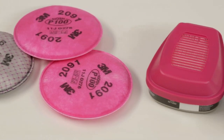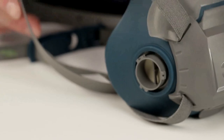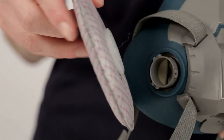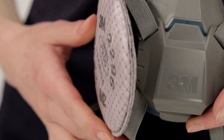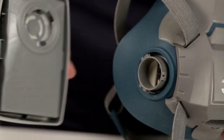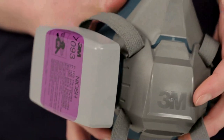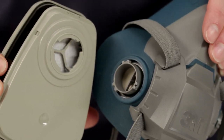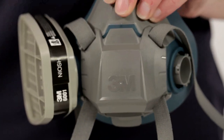3M half-facepiece respirators are designed to be used with a variety of 3M bayonet attachment chemical cartridges and particulate filters. To attach the round 2000 series and 2200 series filters, align the opening on the filter with the facepiece attachment, push them together, and turn the filter clockwise one quarter turn until it stops. Do not turn past the stopping point. When attaching rectangular 7000 series filters, align the line on the inside of the filter with the small bayonet lug on the facepiece, push together and rotate clockwise one quarter turn to stop. To attach chemical cartridges, align the mark on the cartridge with the bayonet lug, push together, and rotate clockwise one quarter turn to stop.